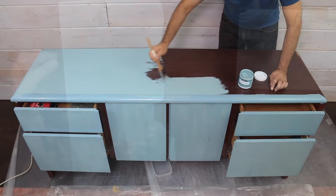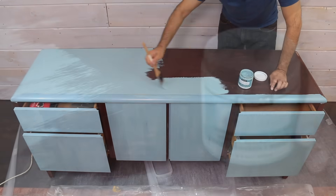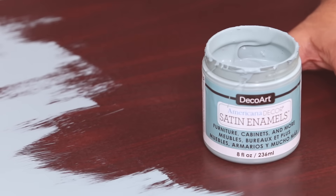The great thing about Americana Decor satin enamels is that no primer or sealer is needed before painting or to protect the finish afterward. You just paint it, and you're done.